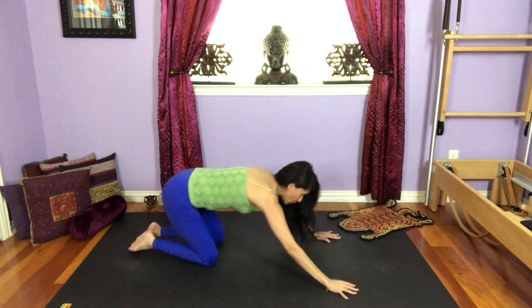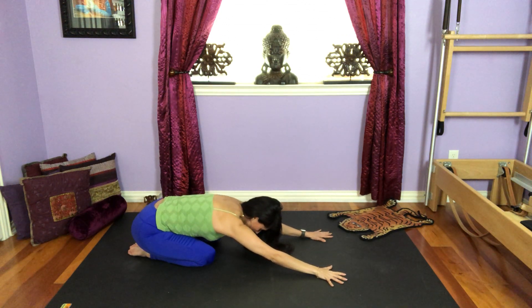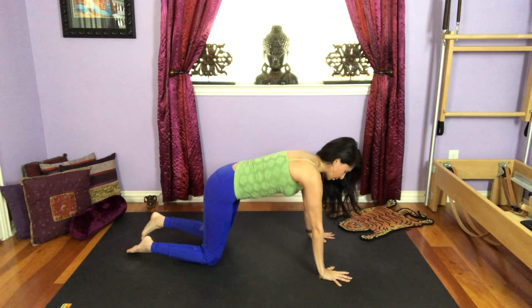Lower all the way down, bring your hips down, sit back on your heels, child's pose. And whenever you're ready, come back to center.